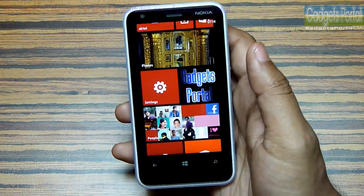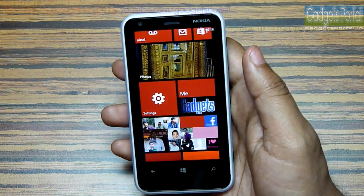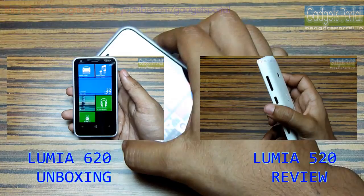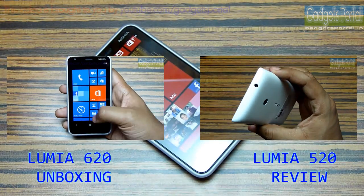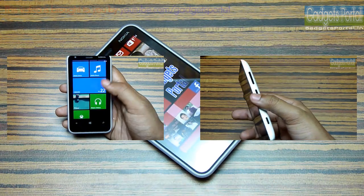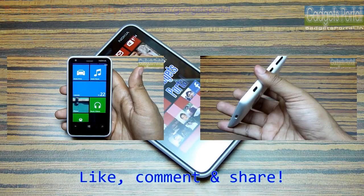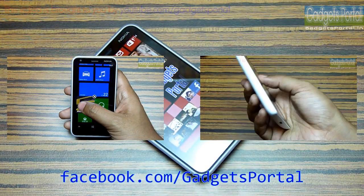But if you don't need those features, then the Lumia 620 is a great device to buy. That's all for this in-depth review — you can check the channel for the review on the Lumia 520 and don't forget to subscribe to Gadgets Portal. Also visit the Facebook page at facebook.com/gadgetsportal.